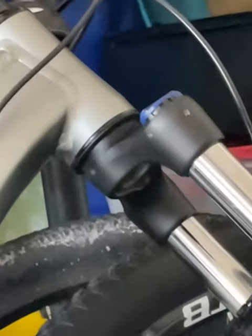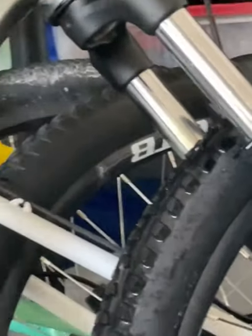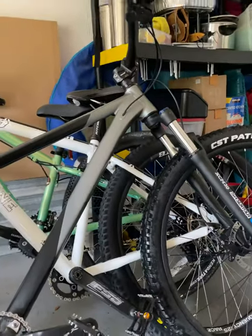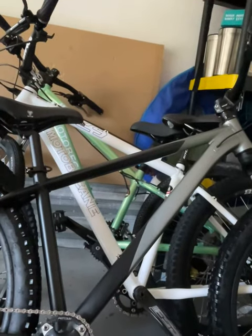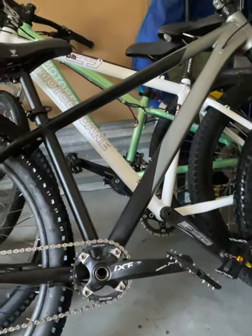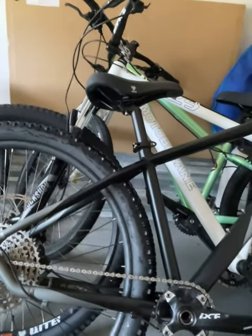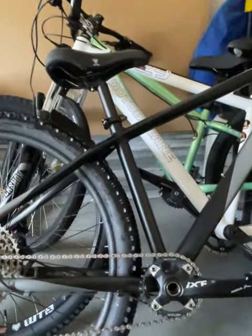Tomorrow, Amazon should be delivering the bearings for right there, for the bottom part of the head tube. That way I can go sealed on both of those. That's pretty much the last things that I'm going to do to this bike. I'm not getting a dropper because I don't have the routing for it, and I don't want to drill holes in the frame.